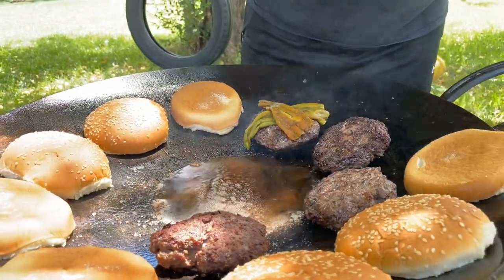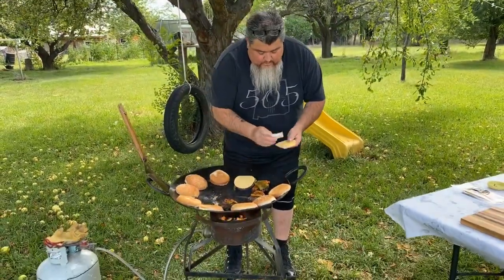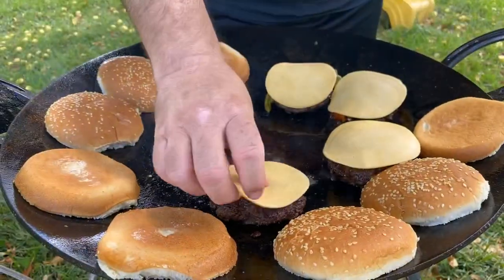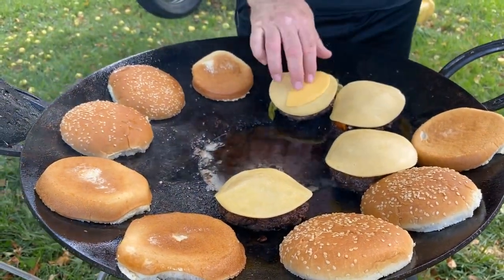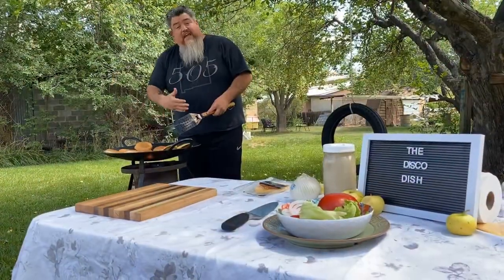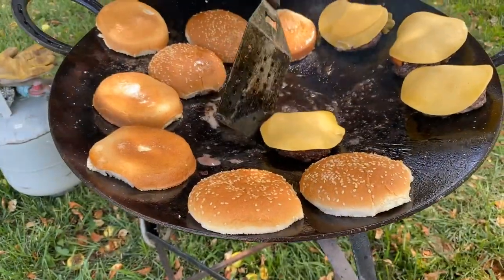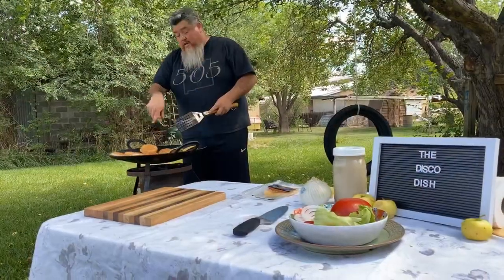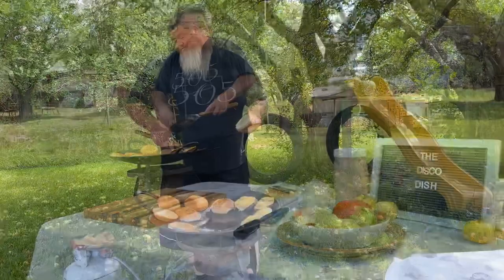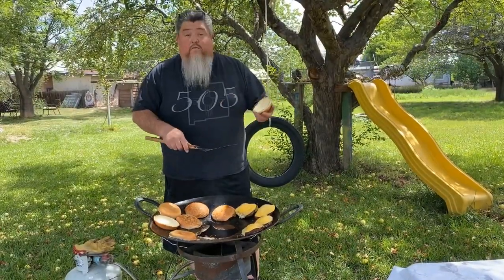X marks the spot! Now I'm going to place the cheese — I like to use Gouda cheese, but it's up to you what cheese you like. I'll place it on this one too. I'm moving the burgers to the edge of the disco where it's a little cooler, because we want to stop the cooking process and just keep them warm. We'll continue toasting the buns. Now that the burgers are ready, we're going to plate it.